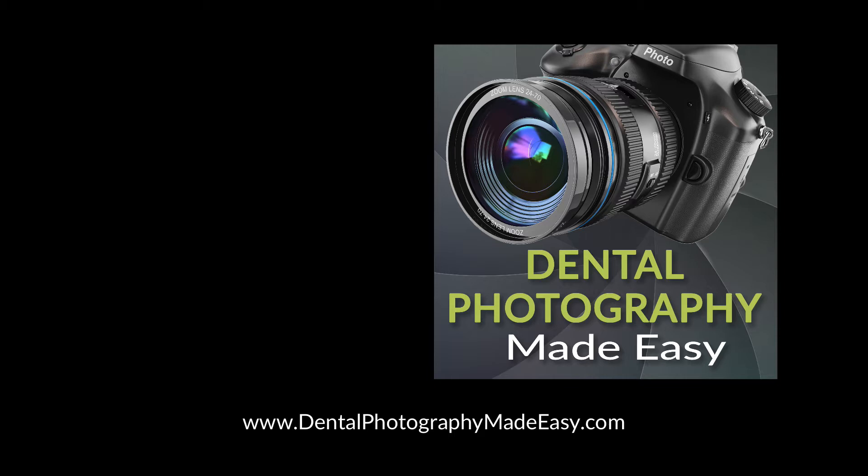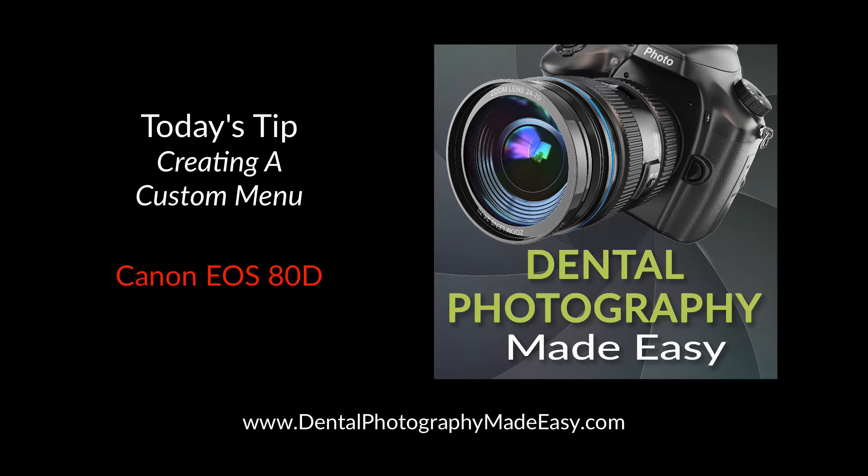Welcome to another tip from DentalPhotographyMadeEasy.com, your one-stop source for dental photography training and information.